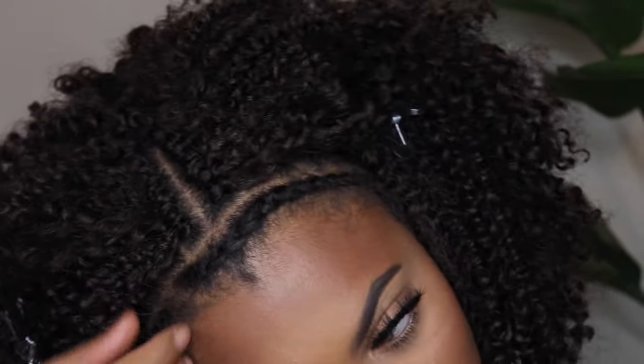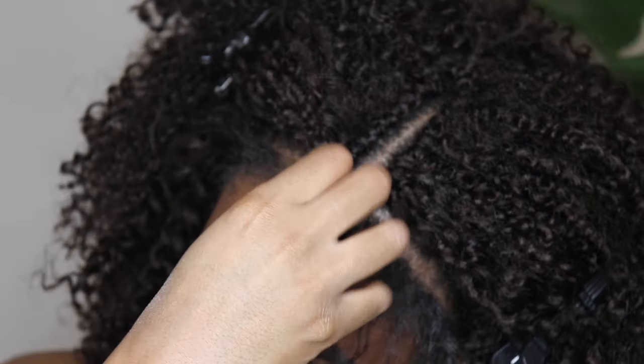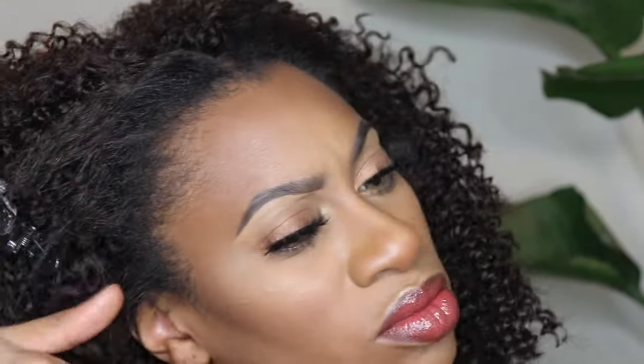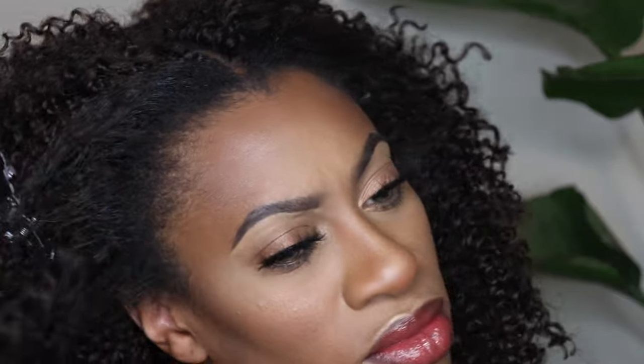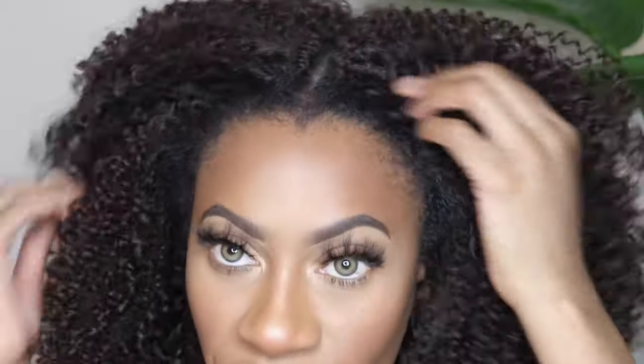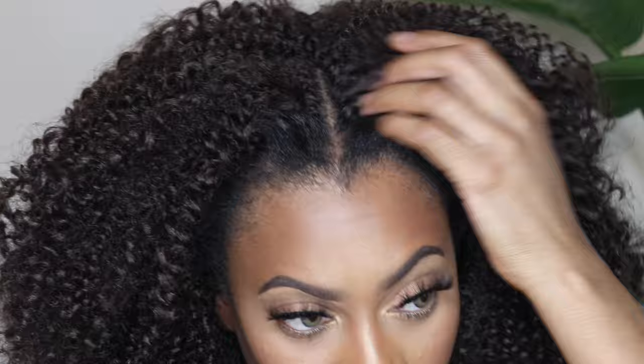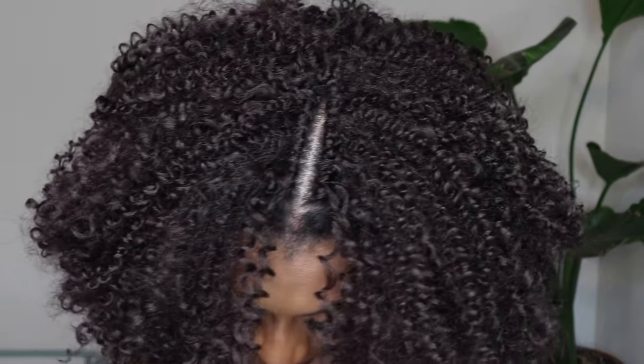I did the other side off camera, threw some makeup on, and I'm going to take out my leave out — just brush or comb it lightly to blend it in, and that's literally all I did. At the end of this tutorial I'm going to show you what it looks like with your baby hairs gelled down, but I know everyone doesn't like their baby hairs gelled, so I'm showing you both options: with your natural hair popped in and with your baby hairs laid.